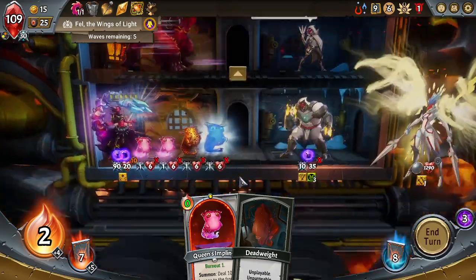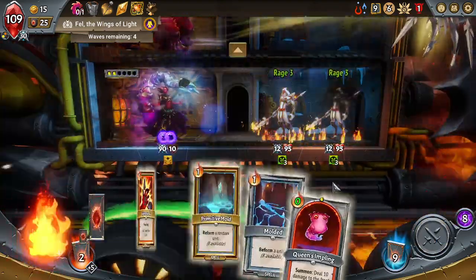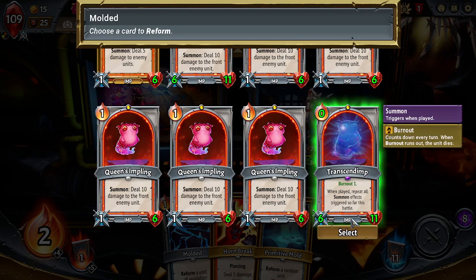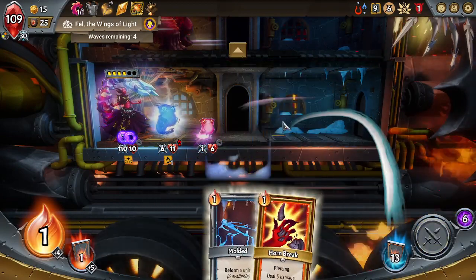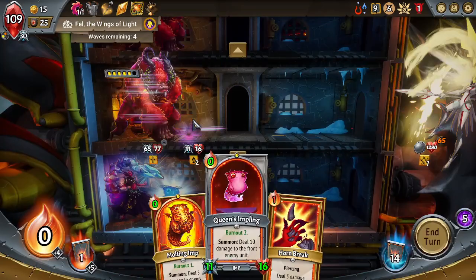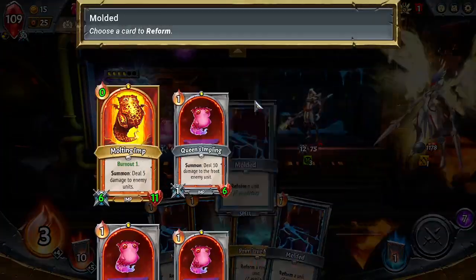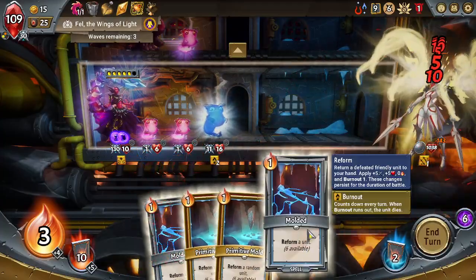Go ahead and reform a unit. Put a Queen's Impling out there. Alright, you're dealing 115! Put you out here. Let's reform a unit and put you out here — that's already dealing 70 damage. Use Primitive Mold — Mold and Molded. Get Molting Imp back out here, just because we want to play as many imps as feasible. Use this, put the Queen's Impling out here, reform you. God, you're dealing so much damage — that's so beautiful!